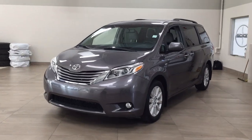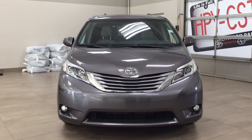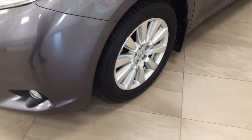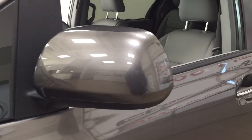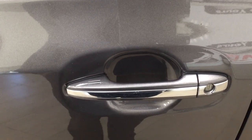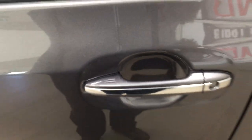A couple of the exterior features you will see on this XLE include its daytime running lights and fog lamps. Taking a closer look on the side, you have the 18-inch aluminum alloy wheels, foldable mirrors as well as heated mirrors. The other nice thing is that you do have the smart key system with it.